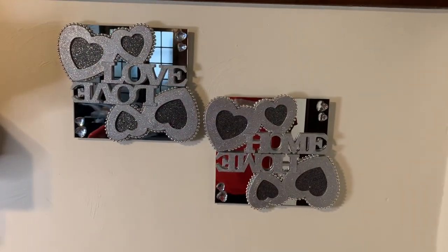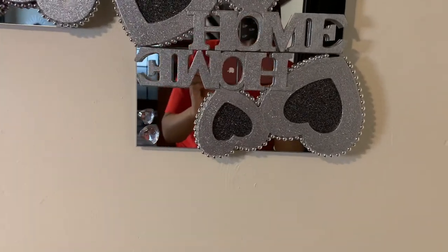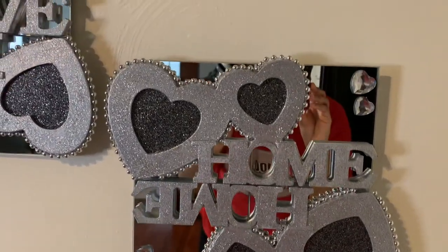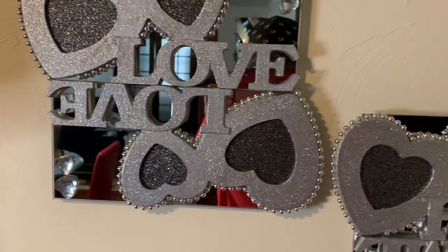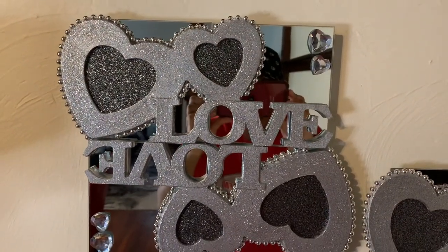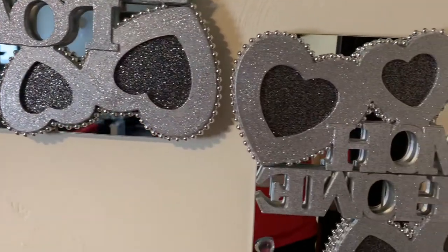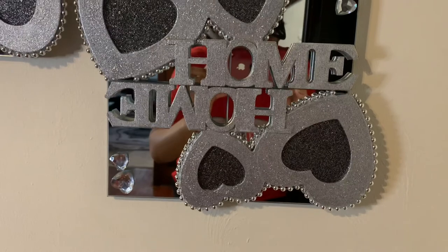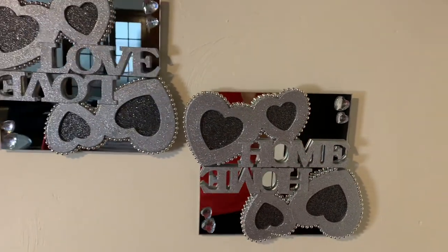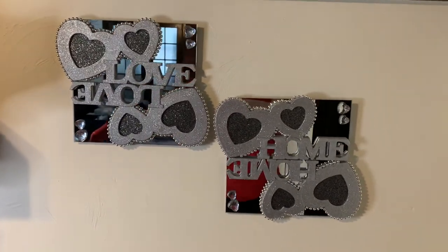Here's my finished look. I ended up adding the Dollar Tree beaded necklaces around my hearts — I just used hot glue to glue those down — and also I used hot glue to glue down the heart gems. I think this project turned out really pretty, but tell me what you guys think down in the description box. Please like, comment, share, and subscribe. Also, hit that notification bell so you don't miss my next video. Thanks for watching! Bye!